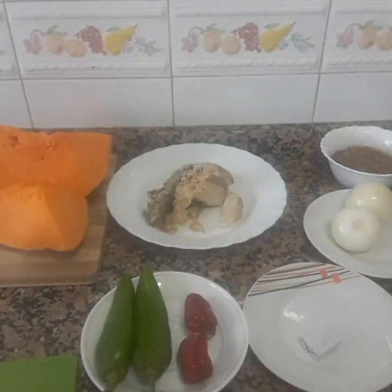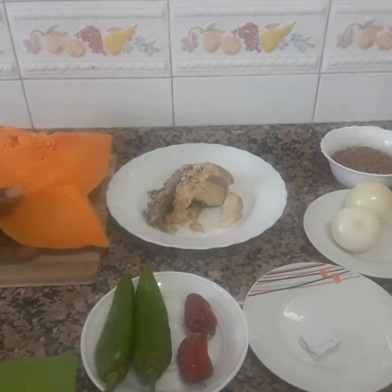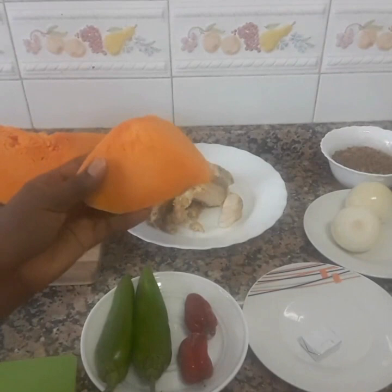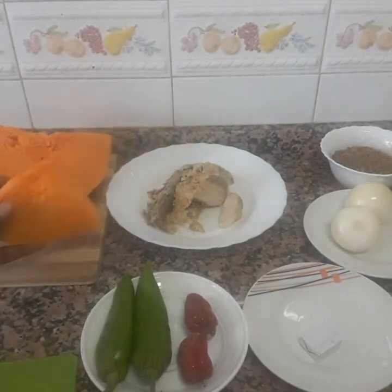Hi everyone, so today I'm going to prepare a very delicious meal that I call pumpkin hack. Here is my pumpkin — I call it 'annual' — and I have my plantain.